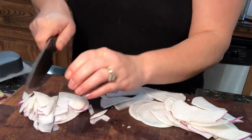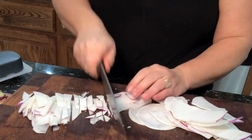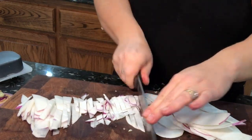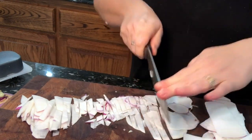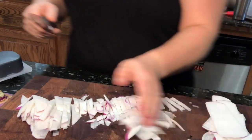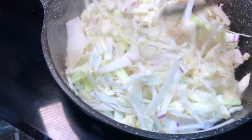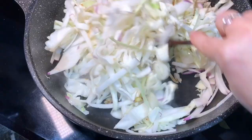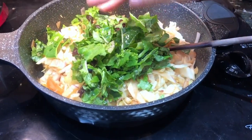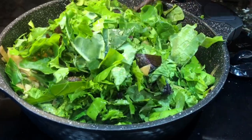Slice the turnip up real thin and kind of julienne it, then add directly to the greens. I'm going to saute this right into my greens — it's super yummy and adds a little extra nutrition and fiber. Dry saute until it starts to brown a little bit. Once it begins to brown, go ahead and add in the fresh greens. You can use whatever greens you want — this is just what I pulled from my garden.